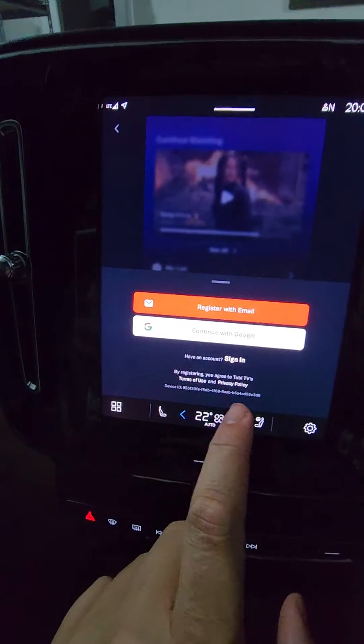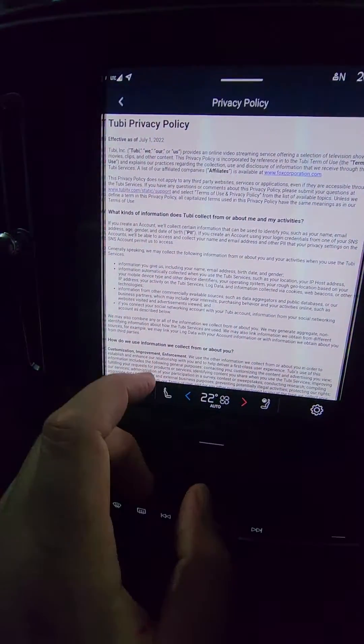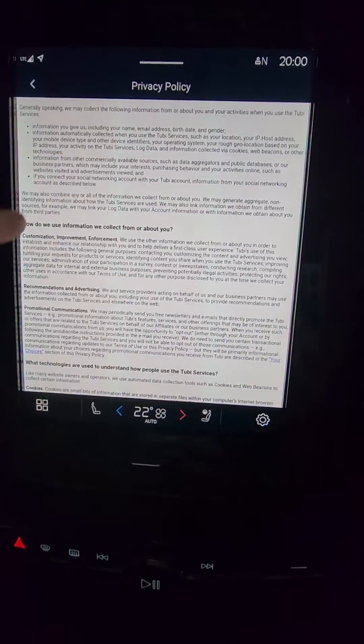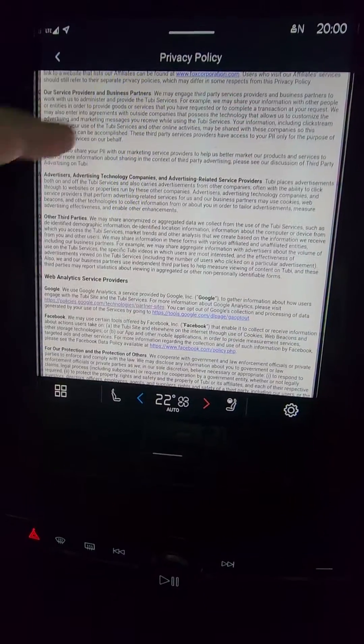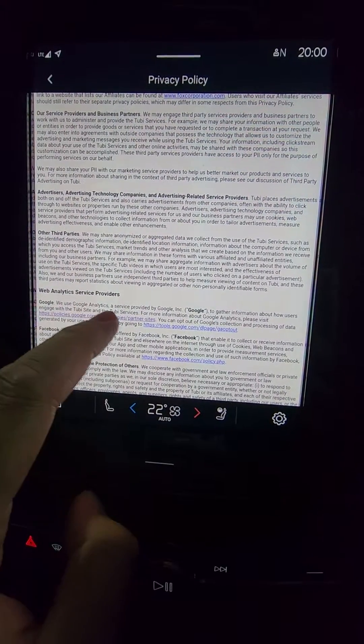On this unlock screen, if you just go to Unlock Now, and then you see this option here for Privacy Policy, click on that, and then scroll through the privacy policy until you see one of the links under Web Analytics Service Providers — there's a link to Google Technology Partners.